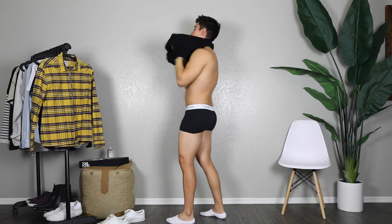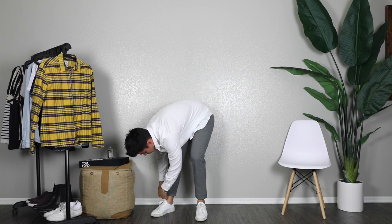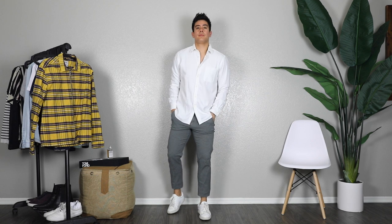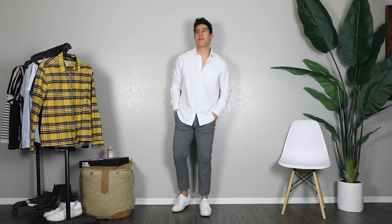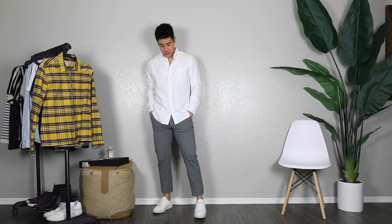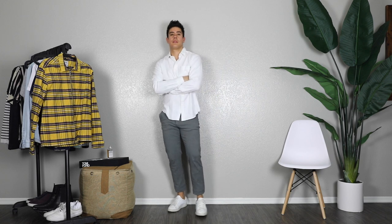Giving you more of a dressier option with these white shoes from Oliver Cabell. The button-down white shirt is from Uniqlo and these cool pants are from Jack and Jones — my new favorite pants. I definitely recommend investing in some white shoes like these. This is a great spring outfit, perfect for a party, a dinner, or a date. A gold watch can finish it off and you'll be good to go.